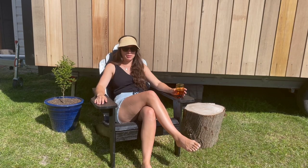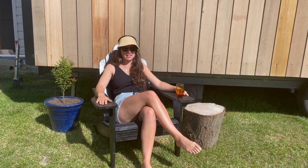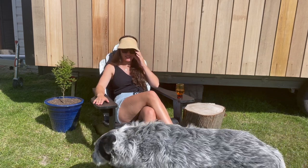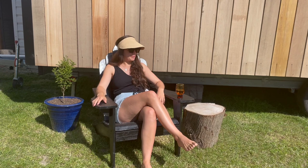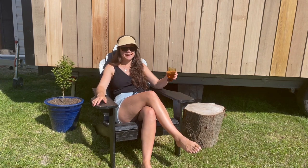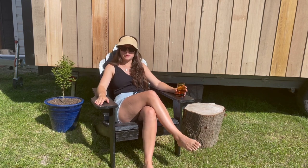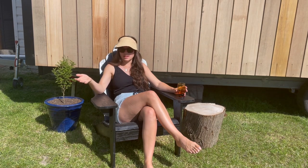Super happy with my chair. I went with black as you can see — it attracts the sun so it's nice and warm here at the moment. I'll be able to have my breakfast here, my coffee, a drink in the evening sun. Yeah, it was really nice that I was able to use something I had lying around and give something a new lease on life.